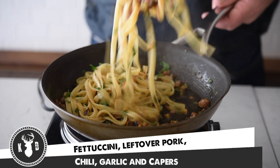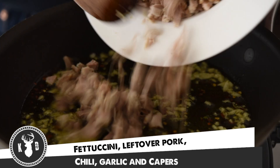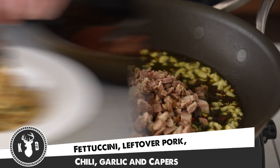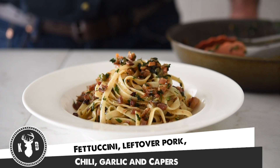Welcome to Kitchen Daddy. This week we're making a quick midweek meal — some fettuccine using leftover pork from last week's recipe, chilli, garlic, and capers. This is absolutely delicious and super quick to do. Come on, let's get into it.